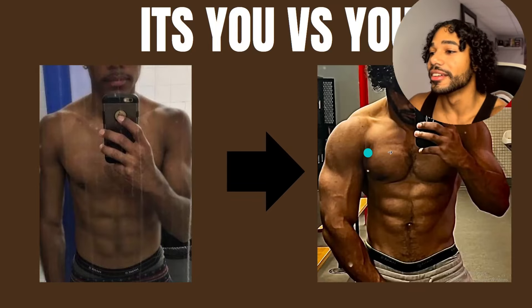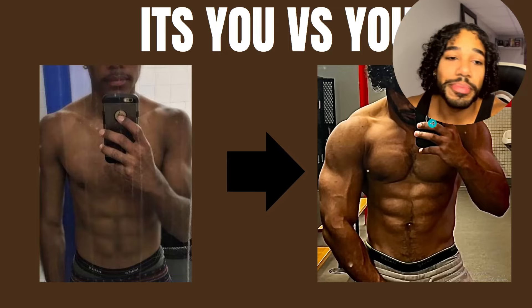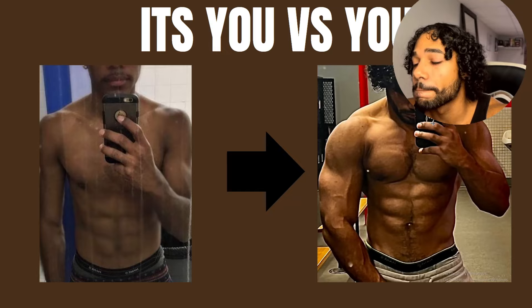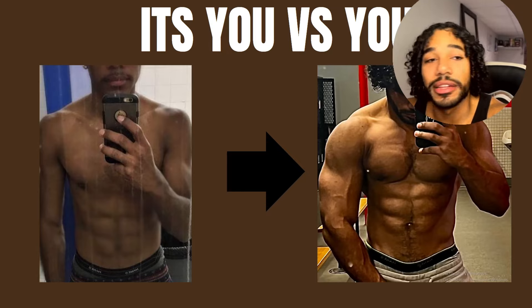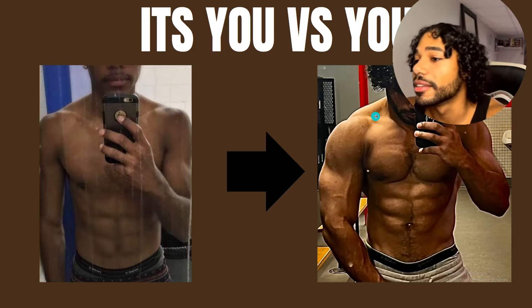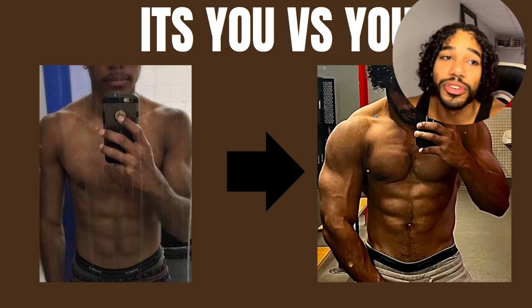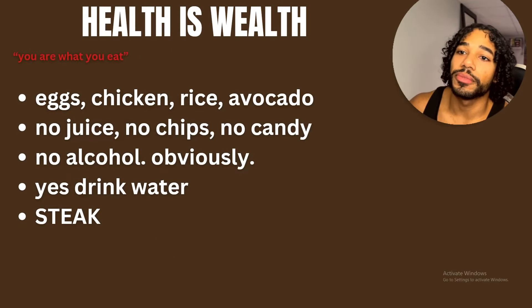It's all about being consistent and not stopping. I've been doing this for six years and I don't plan on stopping ever. The journey never ends and it gets better if you are consistent and take it seriously. Health is wealth.